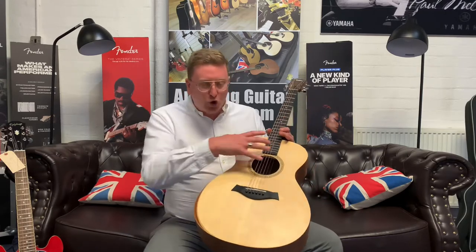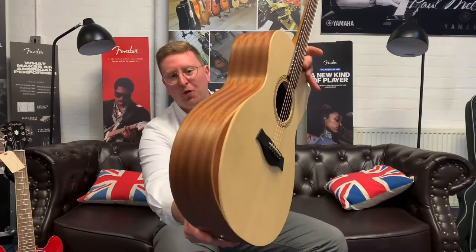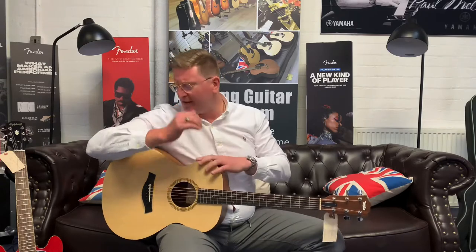If you're a beginner wanting to learn, this is a brilliant instrument to learn to play on. It's a grand concert body shape so it feels very very comfortable when you're sat down playing it. It's got a really cool feature — the beveled armrest here which you can see — so that when you're sat playing it in this position it doesn't dig into your arm or under your bicep anywhere.